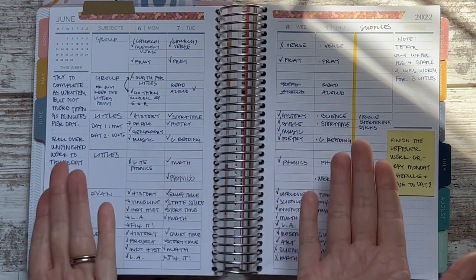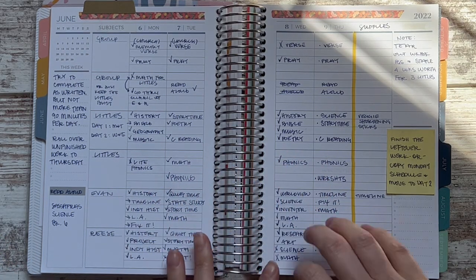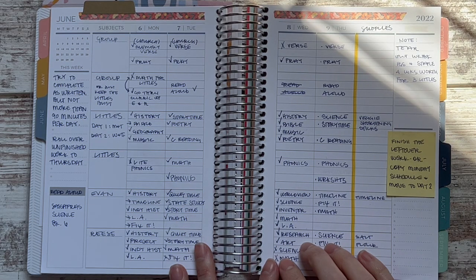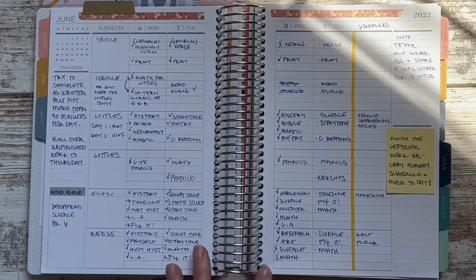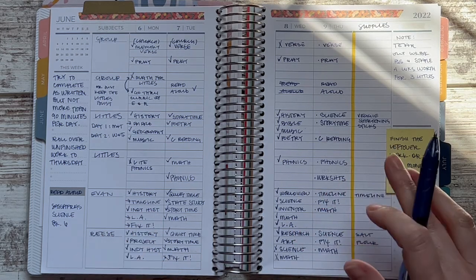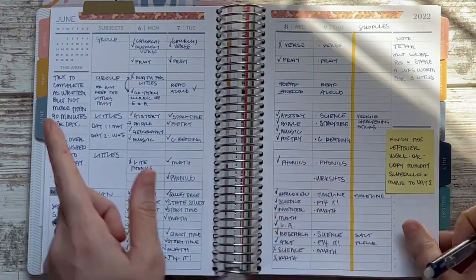Welcome back to my channel! My name is Annie and today I want to lesson plan in my teacher planner for next week. I have an entire playlist for our 2022-2023 school year if you want to know more about the curriculum or why we've started school in June as year-round homeschoolers. My three little children who are four, six, and seven are grouped together doing Beyond Little Hearts for His Glory, and my older two kids are each in their own level.